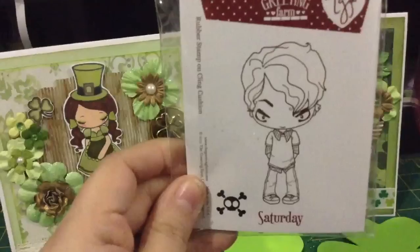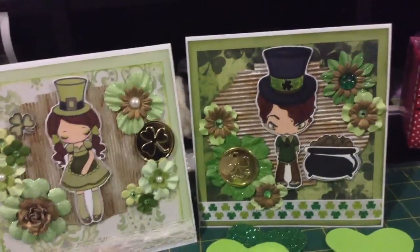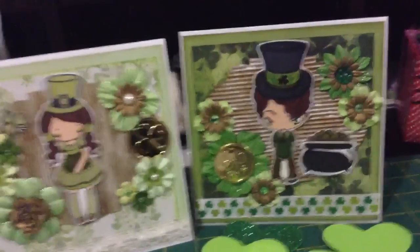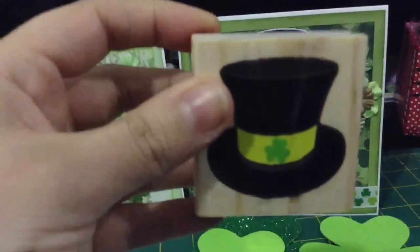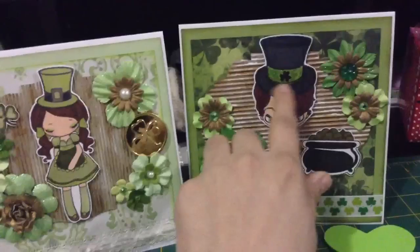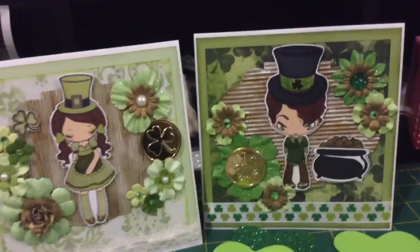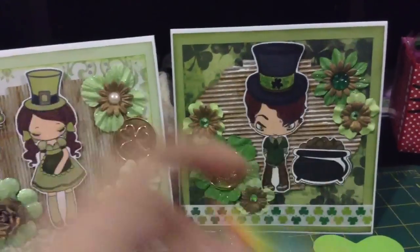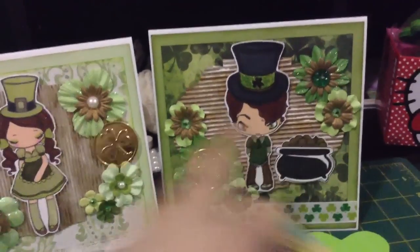For him I used the greeting from Saturday and again just colored him with his green shirt. For his hat I used this hat over here because his head is bigger so I needed a bigger hat, and I used this really cute stamp over here — the pot of gold — and I just put it over here.